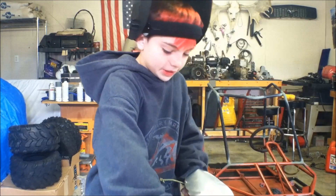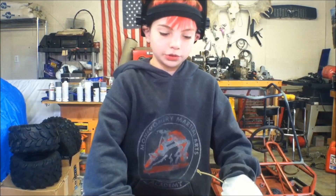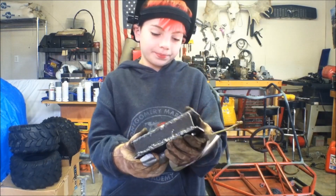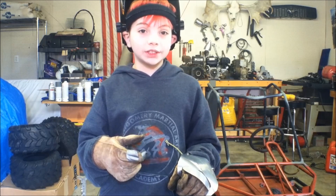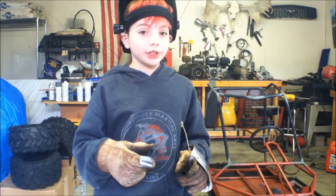Here is my second weld. I think it looks better than my first one. Although, I don't really think anybody's job is in jeopardy. We'll get these smoothed out, check for any spots that need to be re-welded, and get these on the go-kart to finish up the video.